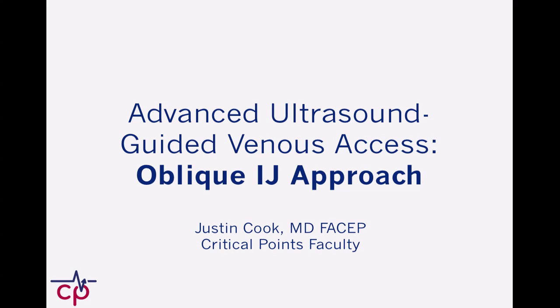Justin Cook again with the Critical Points Crew, and I want to talk about some more ultrasound stuff in a more advanced realm — this being the oblique IJ approach, which I'm really having a lot of fun with lately. I've taught this to residents a number of times and they seem to pick it up pretty quickly. I think what it has to offer is some pretty cool safety advances.